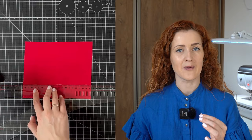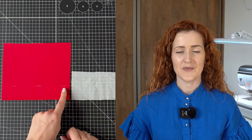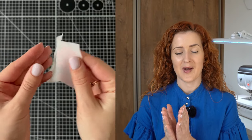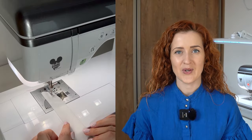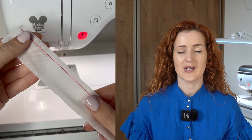First, mark the hem seam allowance of your garment on the right side of the fabric. Then cut a strap of very lightweight fusible interfacing — the height of the strap should be twice the height of your hem seam allowance minus one centimeter. Take the fusible interfacing strap and fold it so the gluey texture side is facing outside. On your sewing machine, sew about one centimeter from the top of the interfacing using a straight stitch.